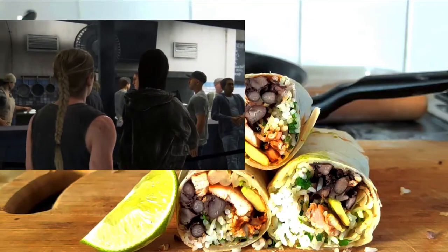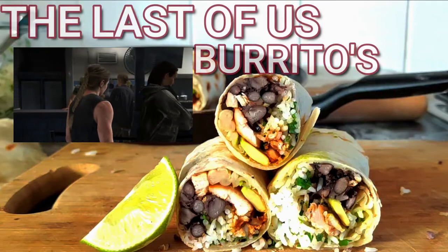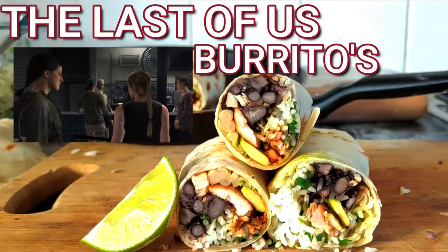What are they serving today? Burritos. Again. Okay. At least we got power. What are you doing? Hey, we have time — give me three burritos.